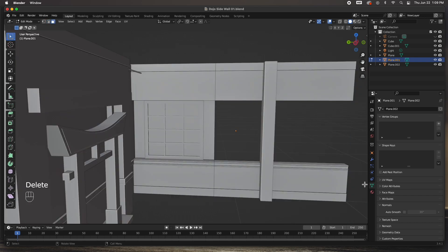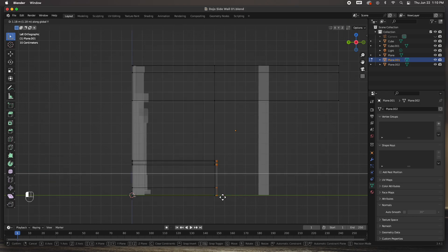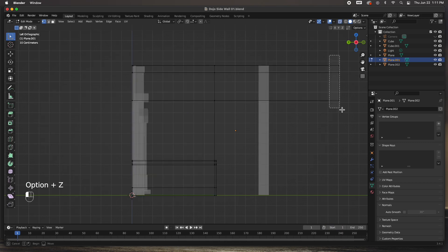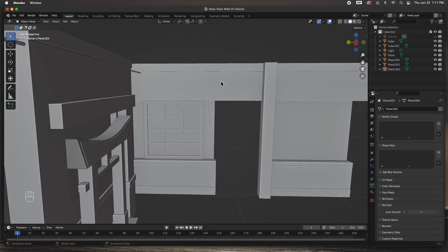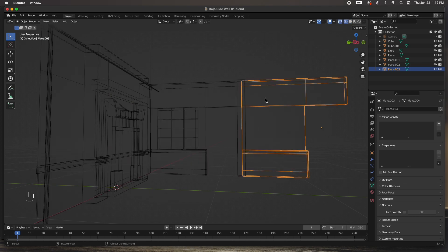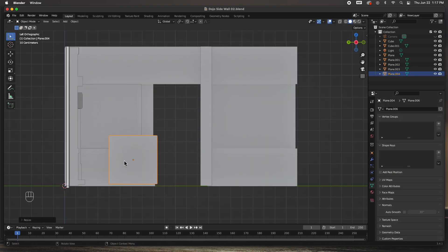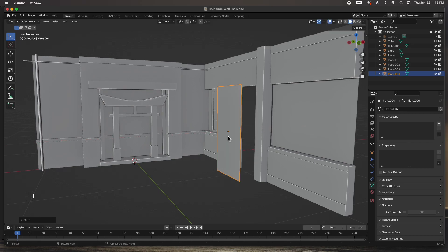I'm going to add a loop cut there and delete this face because I want to do a door right here. I'll grab the end of this and push it back to this column. We have our first wall — I'll just duplicate it over. Grab this set and push them back in just to level it. Create a new plane and size it to the door.